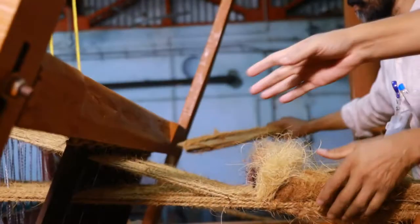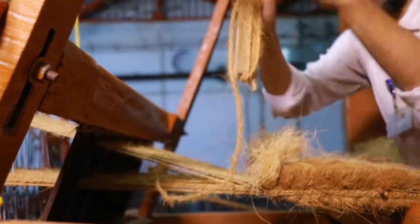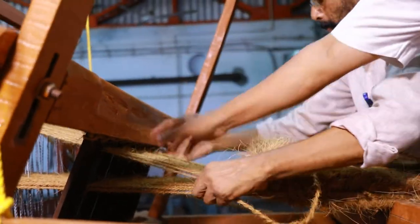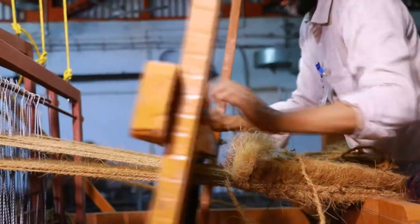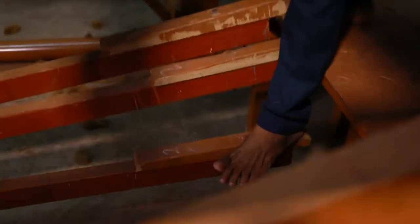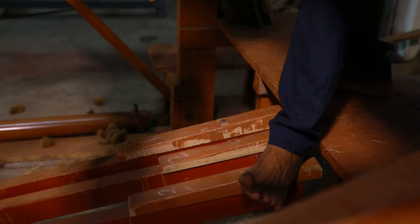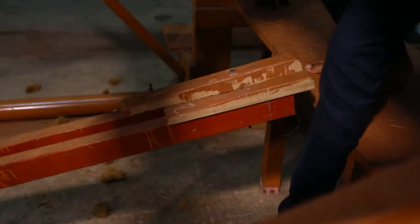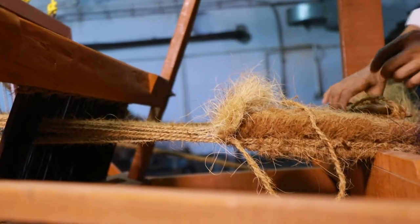Then insert a weft through the shed. All the slack warps are up and tight warps are down. Then change the treadle — the third treadle is depressed. Now all the tight warps build up and slack warps go through the shed.